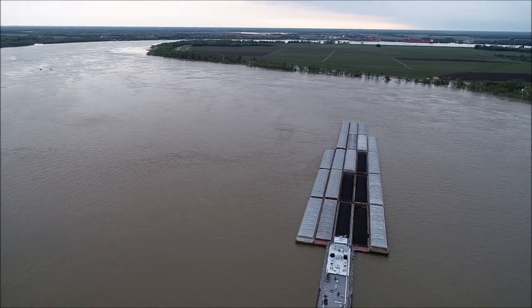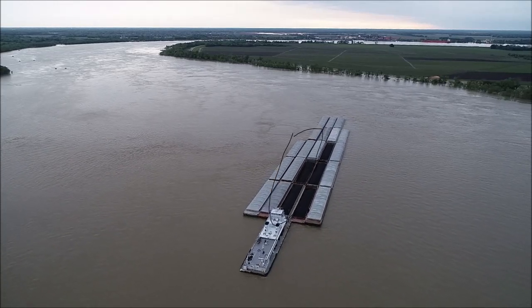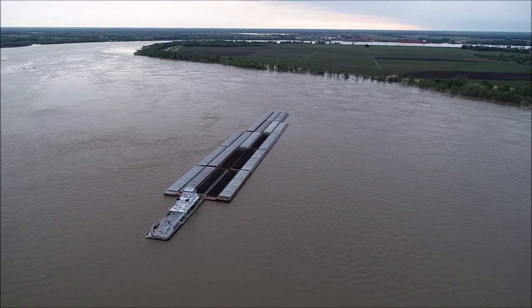Because if the current starts hitting him on this side of the tow, then the current will start pushing him further and further into the bend, and that's what he's trying to avoid.